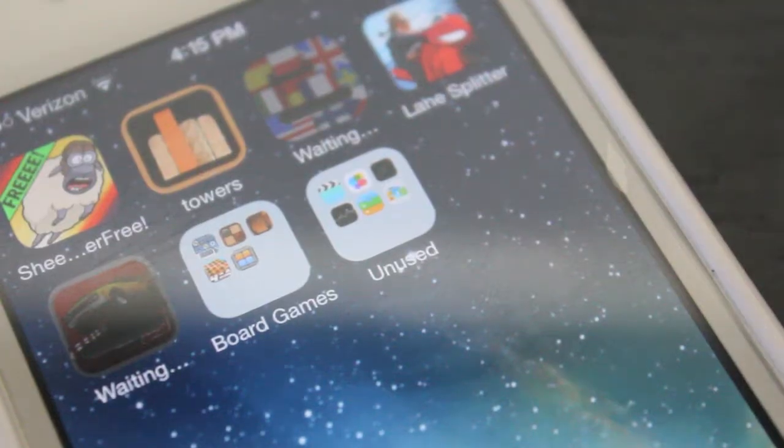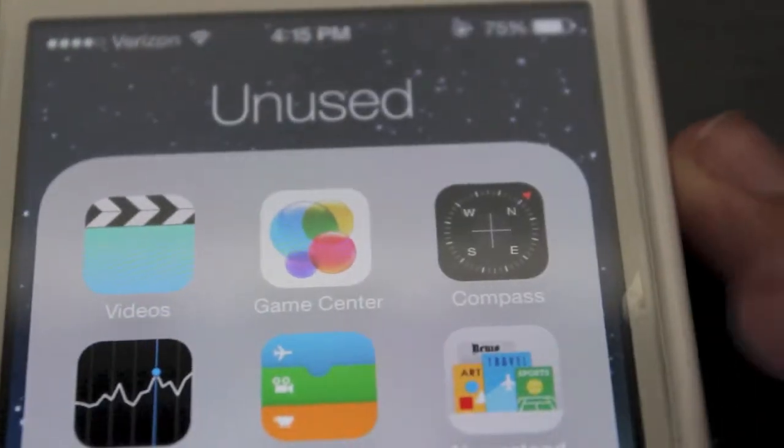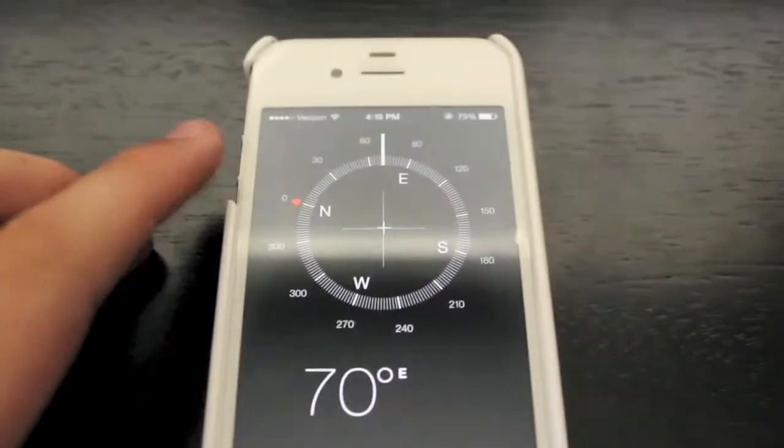To use your iPhone as a leveler in iOS 7, all you have to do is open up the Compass app. It may not seem like it would be in something such as a compass, but it is.